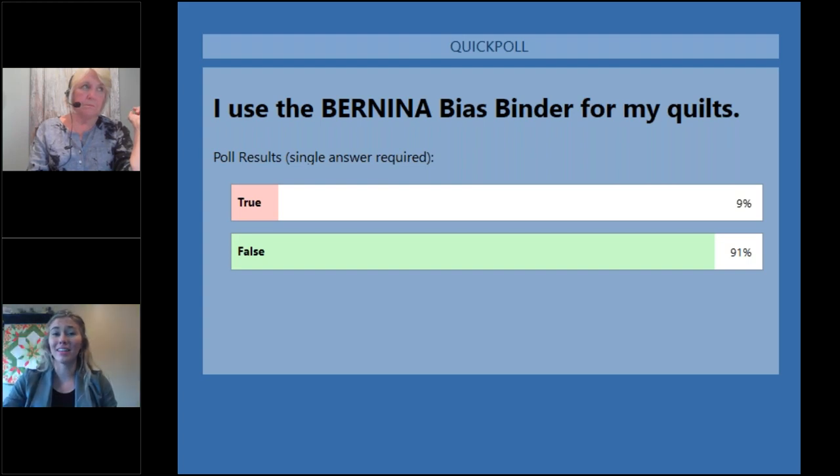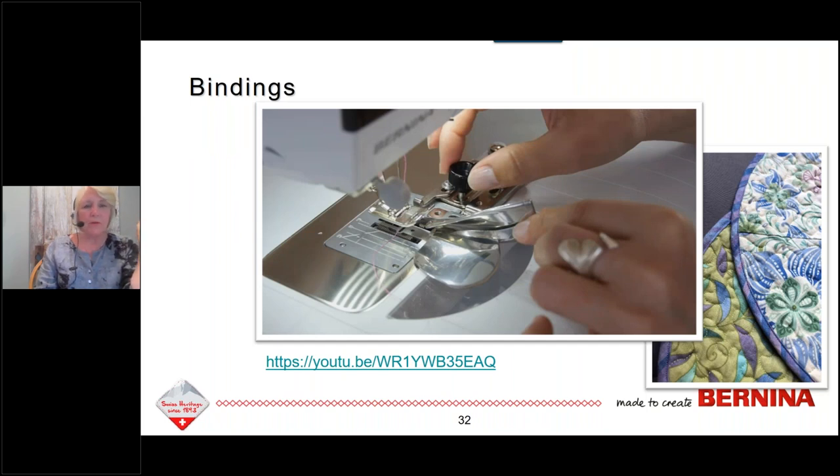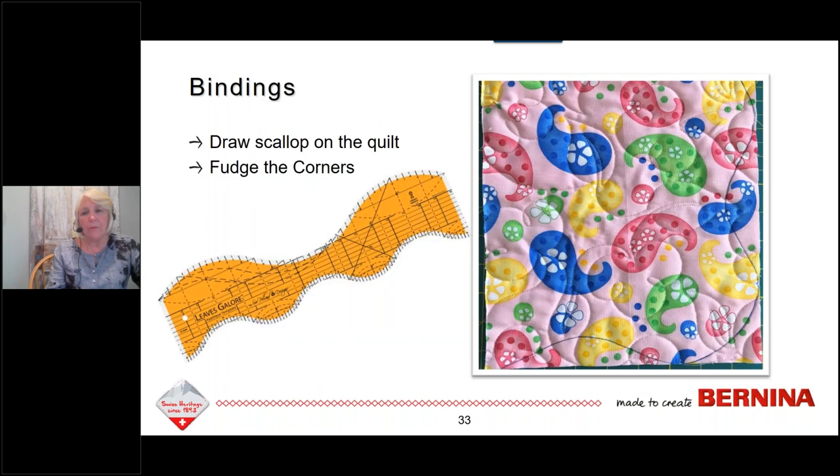It looks like 9% said true and 91% said false. That's about what I thought. Using the binder attachment does take a little practice, but once you practice, the rewards are so great — I love binding quilts, especially scalloped edge quilts with the binder. There's a link in the handout to Bernina International's video on how to put the attachment onto your machine. Instructions also come with the binder, as well as in the Big Book of Feet, or your dealer can help.